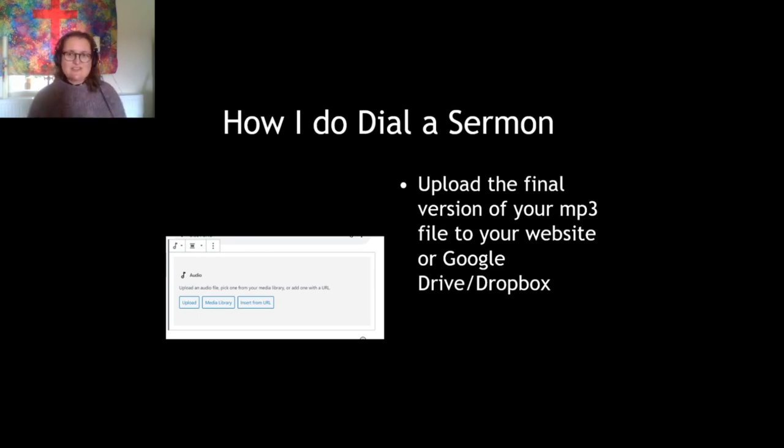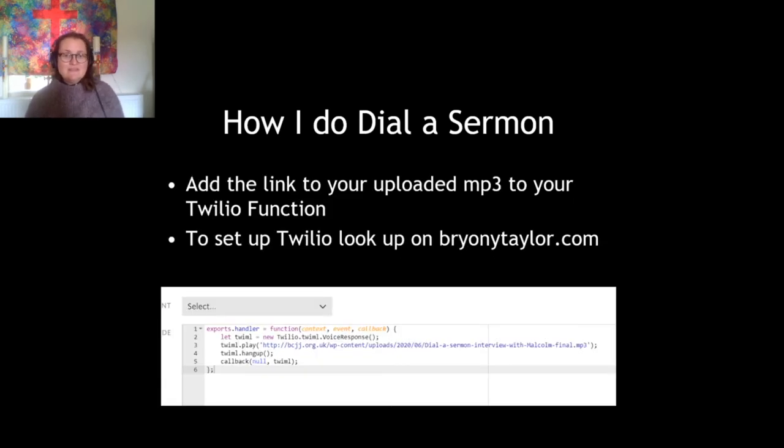I download the file — that's the final version of my MP3 for the dial-a-sermon. Then I upload it to my website. I've got a WordPress website, and you can see a screenshot here of uploading an audio file to WordPress. If you don't have a website, you can upload it to Google Drive or Dropbox or one of those online storage places and just make the file public — that works as well. Then the final bit is to add the link to the uploaded MP3 to my Twilio function.